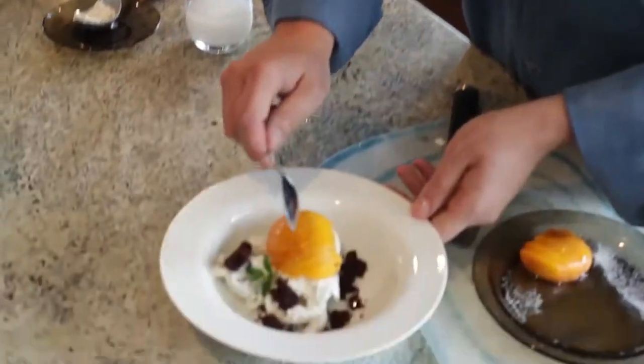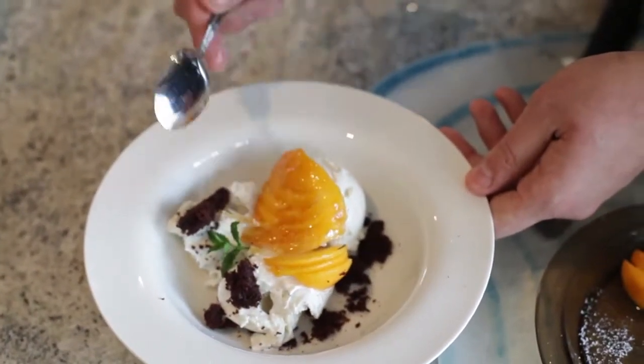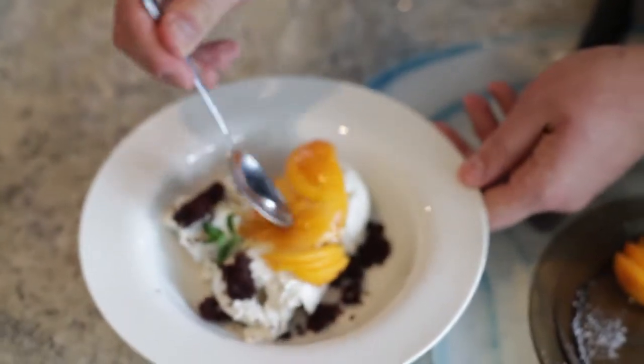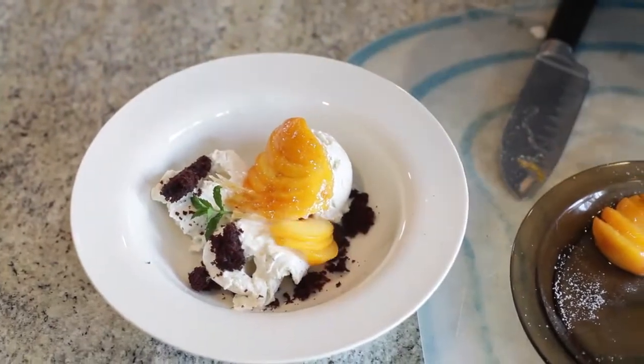Now let me demonstrate to you what this creme brulee crust has done. Do you hear that sugar cracking? That means it's really nice and hard. So we get a nice texture of that hard caramelized sugar on top and the soft, really juicy peach underneath.